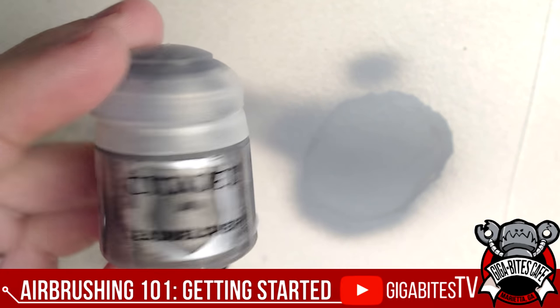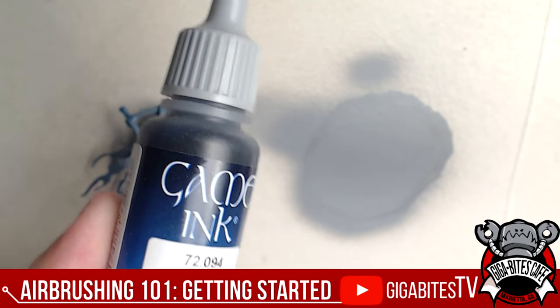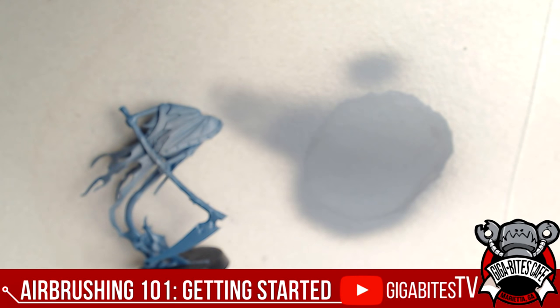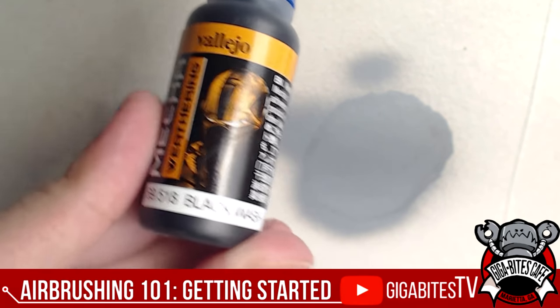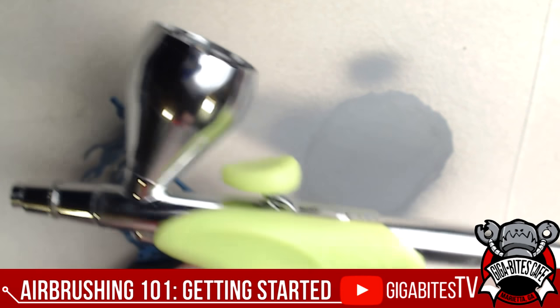Another great use case is metallics — things like Lead Belcher Air, or the Vallejo metallic we carry at the store. You also have things like inks — we're not going to put those through an airbrush — but you could put a wash through an airbrush. That's definitely a possibility. So what is the airbrush all about?